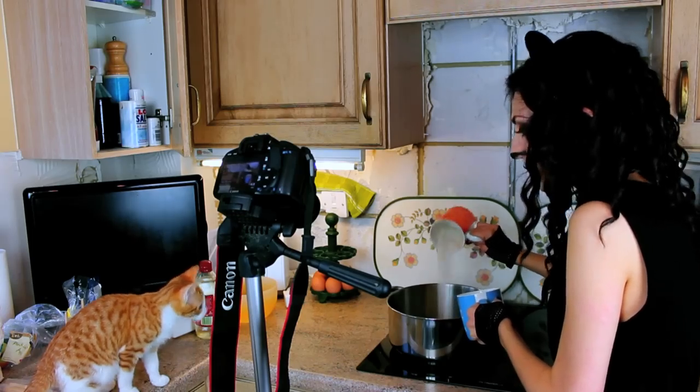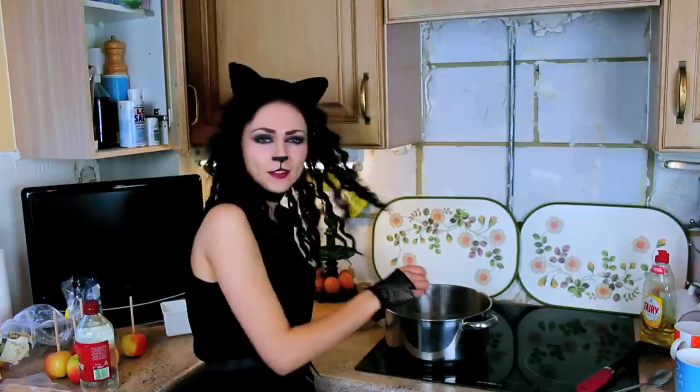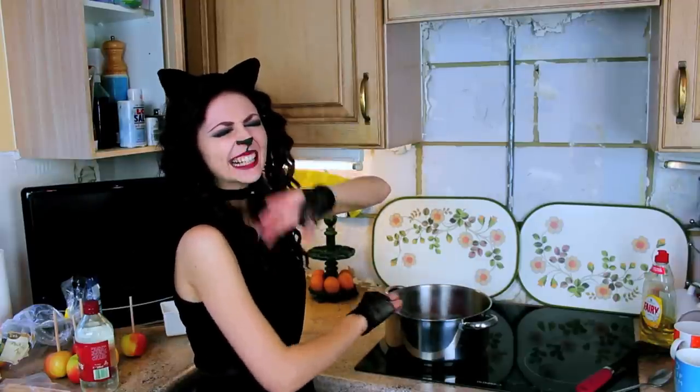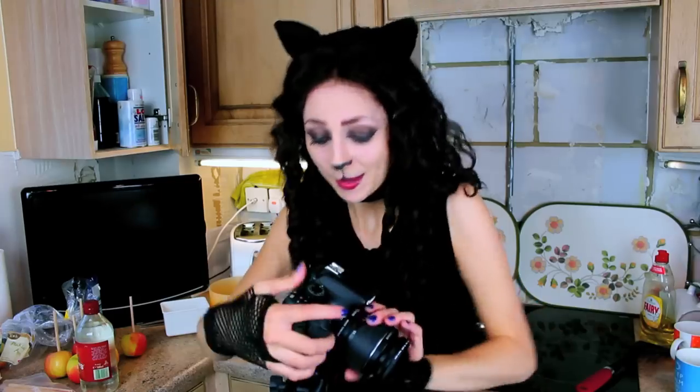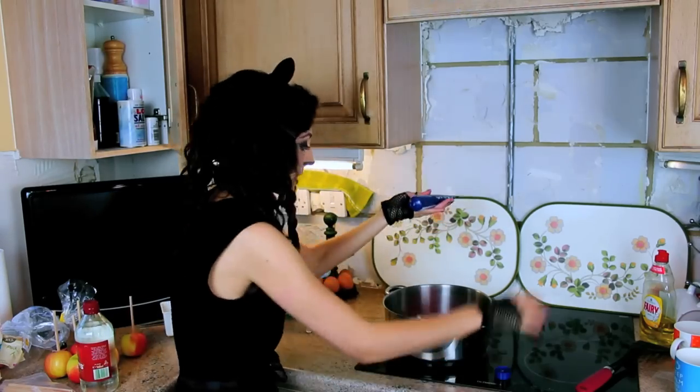Hello! You shouldn't be on the work surface. I now have to stir this on a low heat for seven minutes. Oh, for goodness sake, I forgot to add the glucose. So this has been cooking for a little bit and I haven't put this in, so I hope this doesn't ruin it.